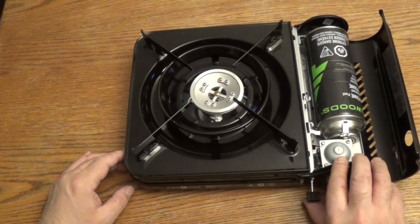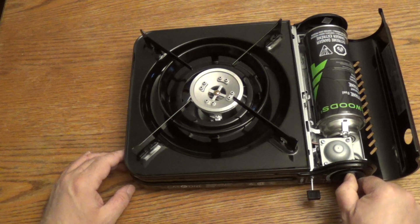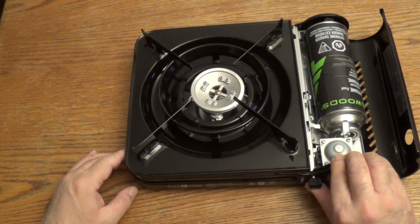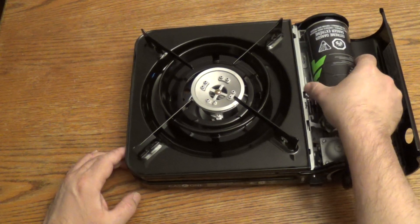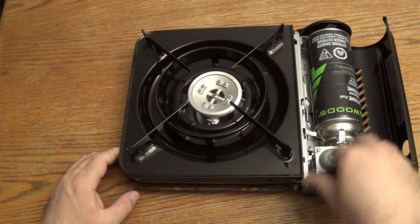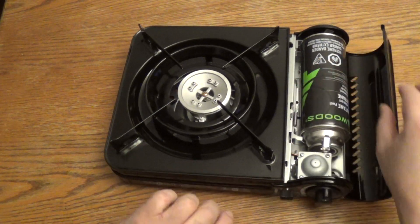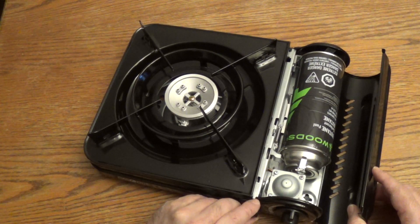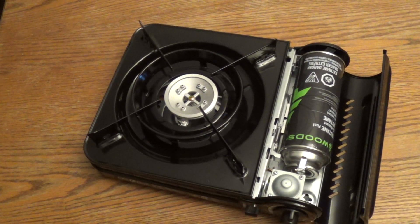To take out the canister, make sure this dial is off. Then back the latch again and the canister comes out. Thanks again for watching. Bye.